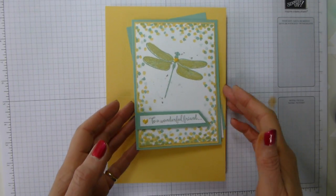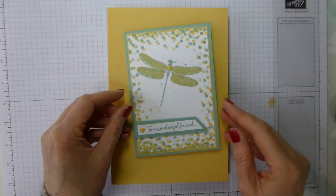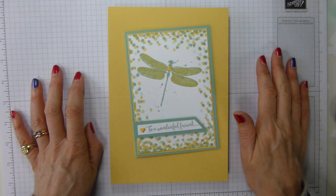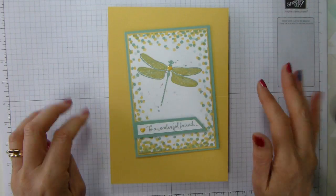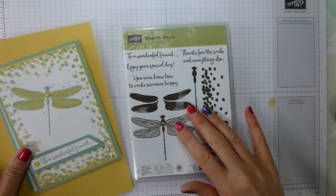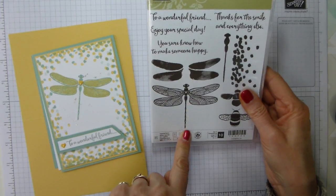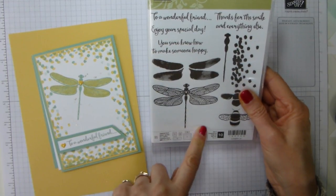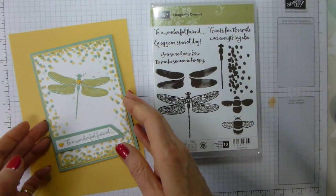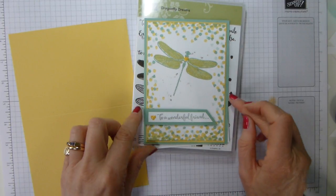Today's project — now that we're at the end of Sailabration, we need to start thinking about things that we know are going to retire. So that's part of what this is. This is the stamp set, the Dragonfly Dreams. Don't know if this is going to carry over yet or not. My gut feel is that it may, but what I do know is going to retire is anything that is an ink colour.